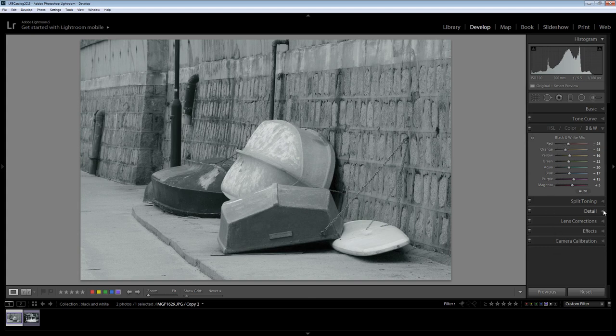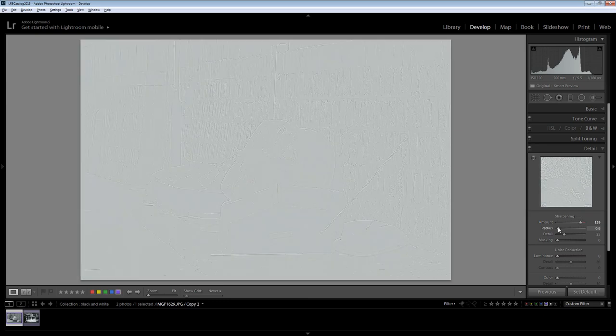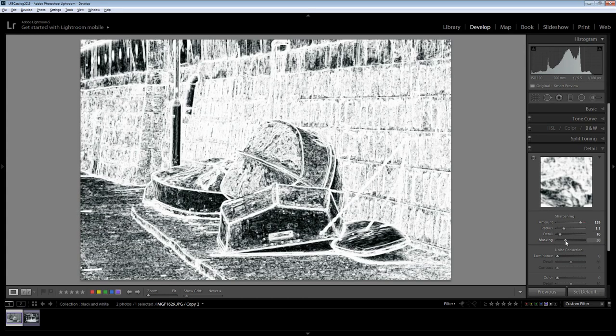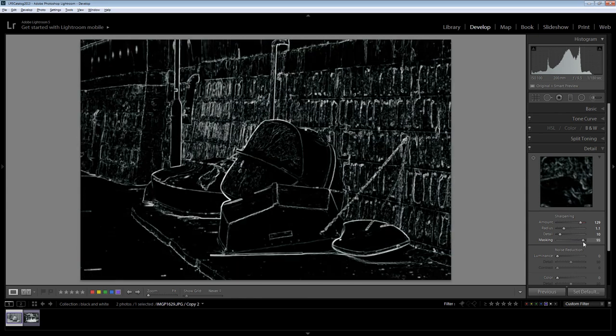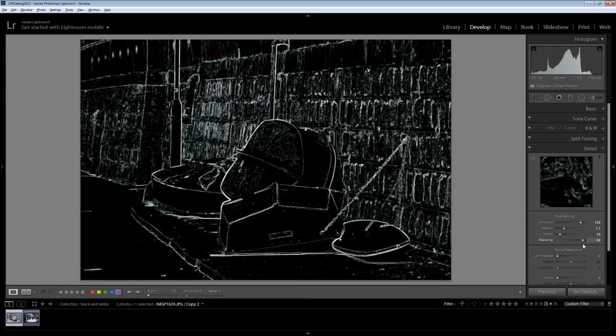For this one I'm only going to apply a very little bit of sharpening. I'm going to wind the sharpening up fairly high so I can check how things are looking, and hold the Alt key down as I adjust the radius. I want the sharpening radius to be a little bit higher for this image. For detail, I'm going to go for low detail and a slightly higher radius. For masking, I really just want it at the edges, so I'm going to limit it just to the very edges in the image so that we get this softening feel.